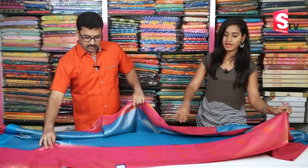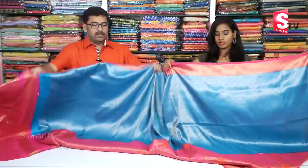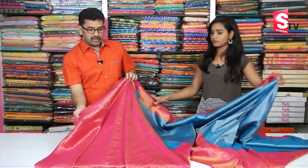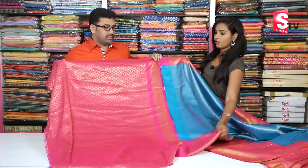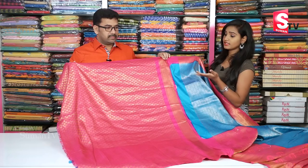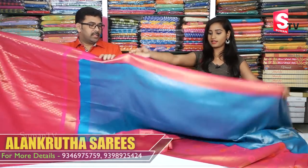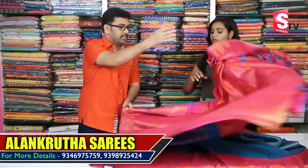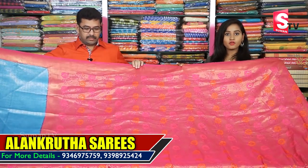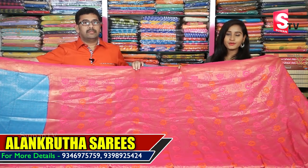When you choose this saree, we have a continuous border design. How about the blouse? It has a fancy blouse. We also have the option to use a simple blouse. The cost of this saree is 3,100 rupees, which is a reasonable price.